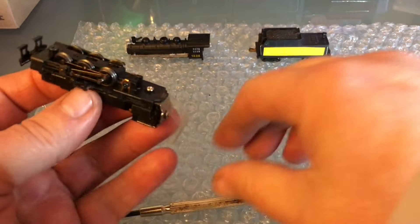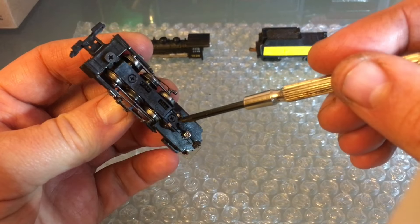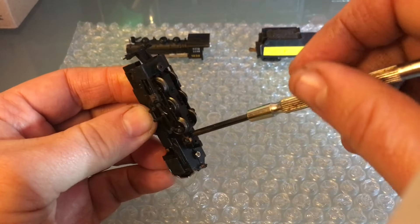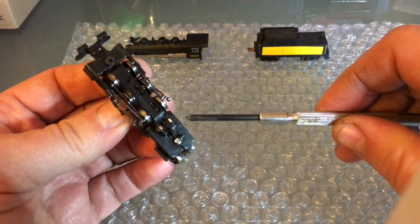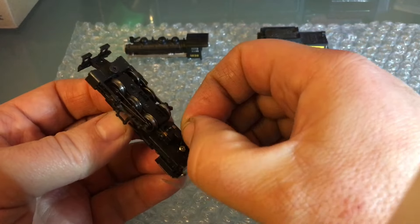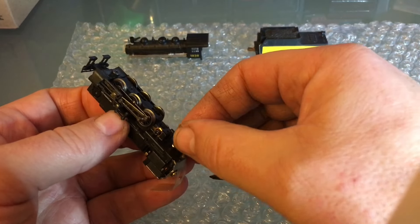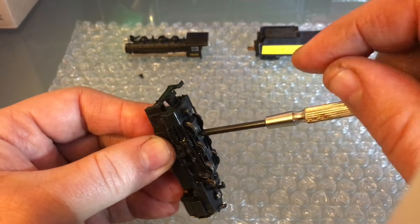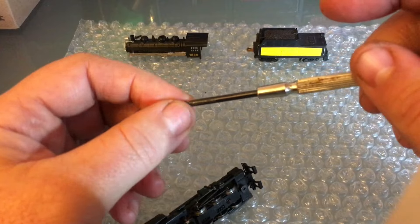I'll work from the bottom - just remove this screw, this screw here, and this screw here. There are different size screws, so that's why I remove them one at a time and keep them in order. I always put the first one I remove further away, just like in my Big Boy video - you can go back and look at what you did. It's nice to have the videos.